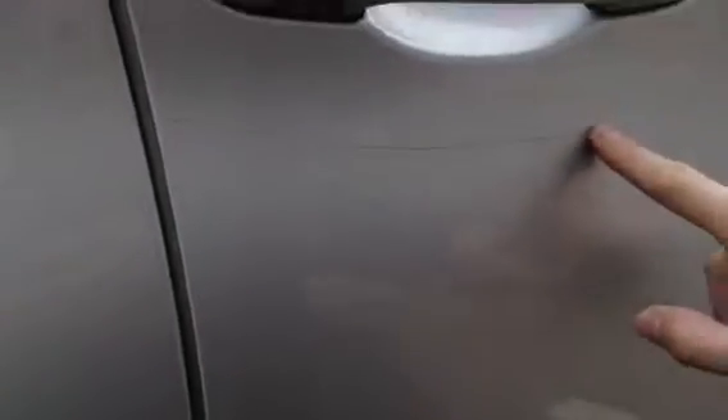No marks to the mirror. Looking at the driver's door, there is a deep scratch just below the door handle. As you can see, I can just about get my nail into it, so it is a little bit deep — it certainly won't polish out. But nothing too major. Apart from that the driver's door looks in very nice condition.